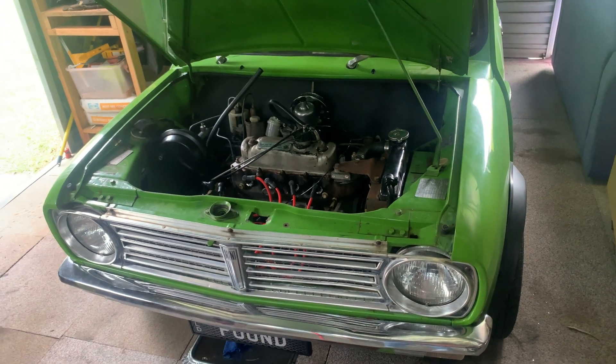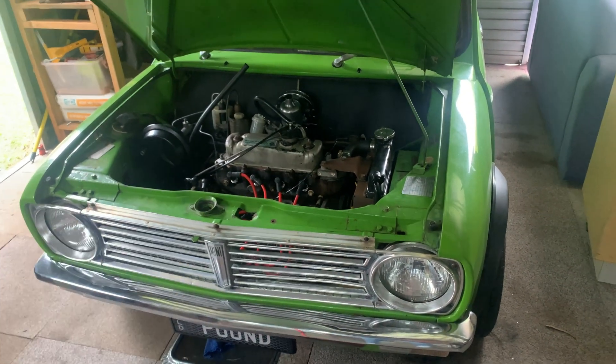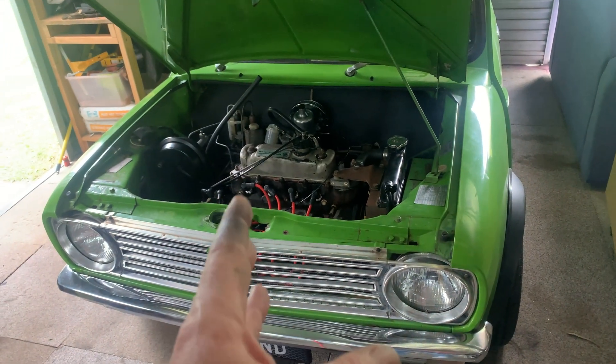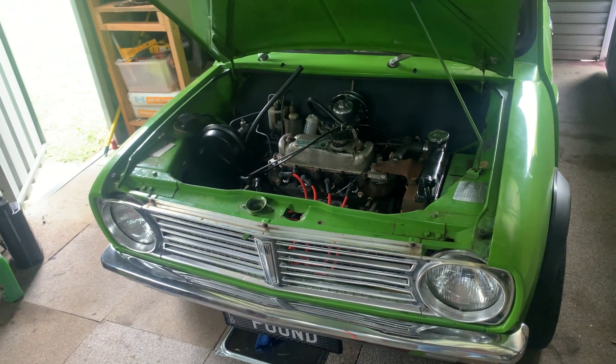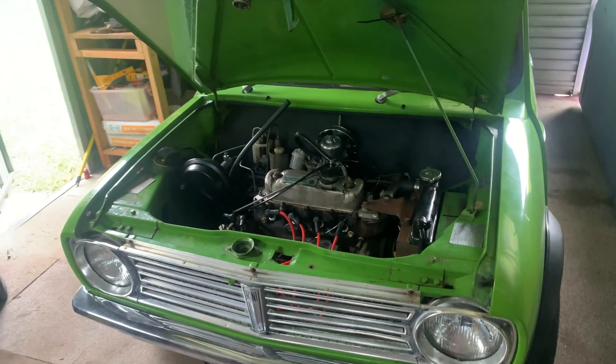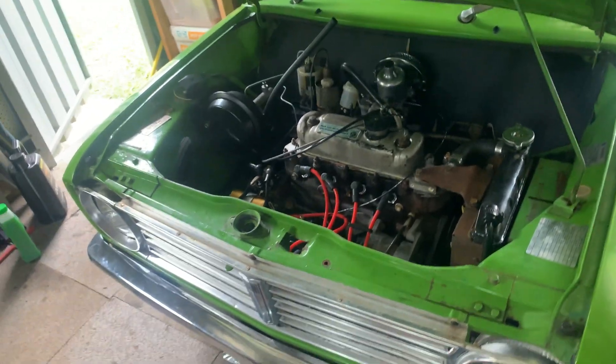It won't idle. It'll run fine — you put your foot flat to the floor and it accelerates away and does everything you need it to do, but it won't idle. As soon as you're driving along the road and you take your foot off the accelerator and just roll down the road, it stutters, jerks backwards and forwards and backfires. So I'm working on that.